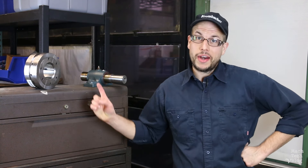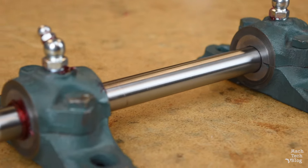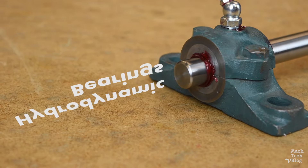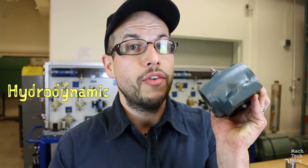Hi, I'm Adam. This is the Machine Tech video blog and today I'd like to talk to you a little bit about hydrodynamic bearings. As I've mentioned before, there are two main categories of bearing: antifriction and hydrodynamic.